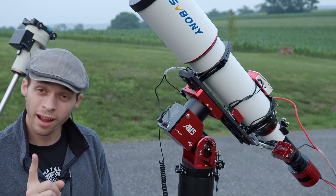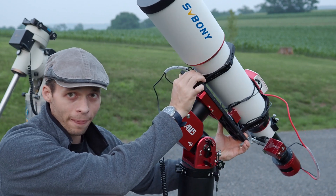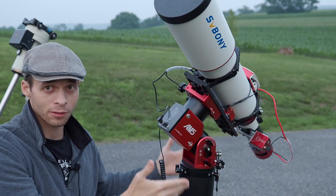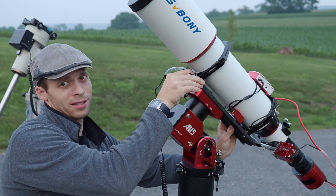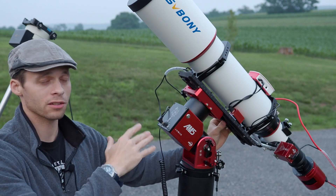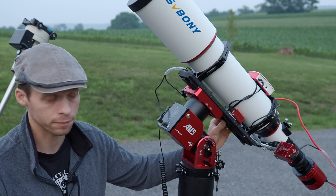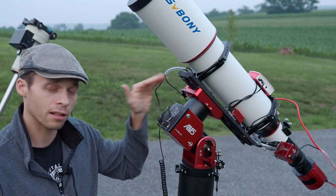On the DEC axis, there actually isn't a lock. Instead, it's basically — see, it's not powered and I can turn it still. But it's basically against the leverage of the gears. These gears are 300-to-1 ratio, which is pretty high. So the DEC axis doesn't actually lock.